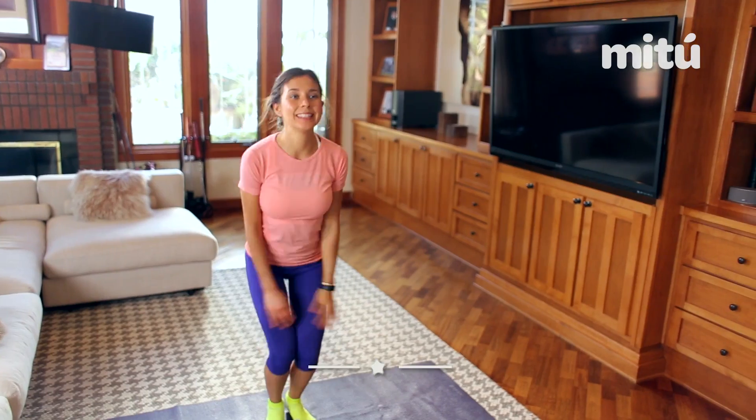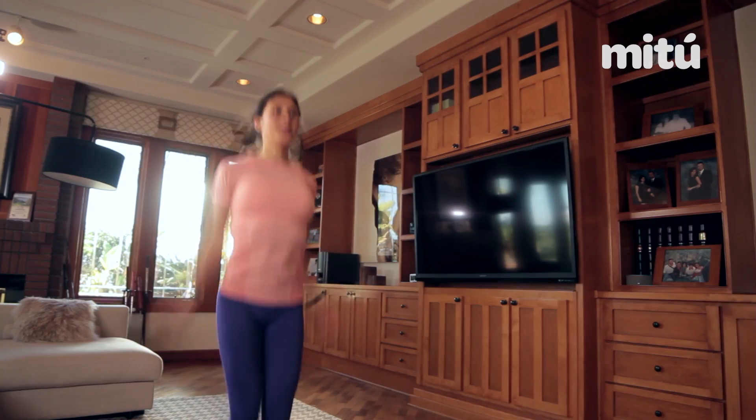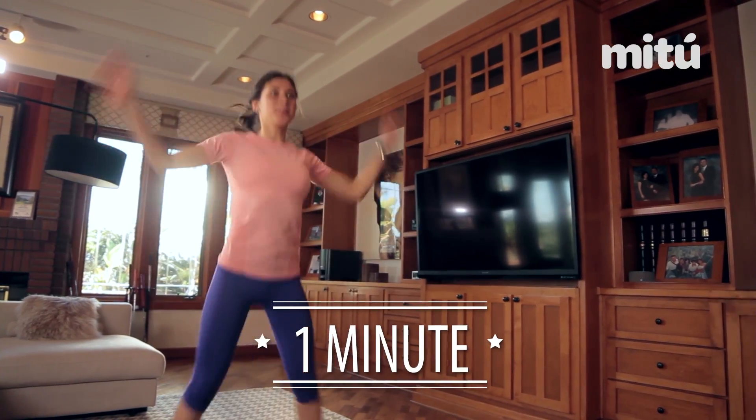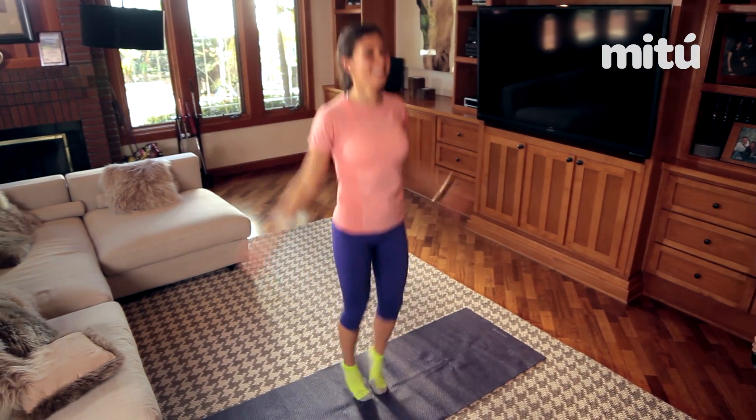We're gonna start with jumping jacks to start warming up, getting our heart rate up, and we're gonna do these jumping jacks for one minute. Remember to breathe, to concentrate, and most importantly have fun.